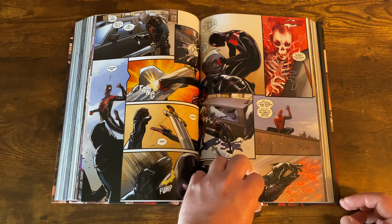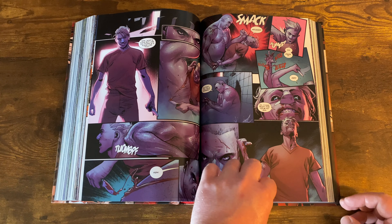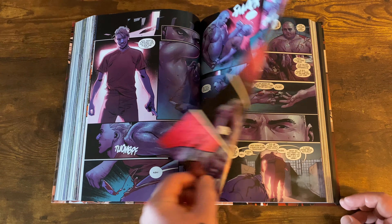This leads into the arc with Taskmaster and an alternate Miles Morales from a different dimension. You get some Kingpin action — really gritty stuff, people getting shanked in prison. It turns out this alternate Miles is in love with a Barbara who died in his dimension. Kingpin tells him he can travel to other dimensions to find another Barbara, which sets up the whole story arc. Great artwork throughout, and some really cool stuff with Taskmaster.